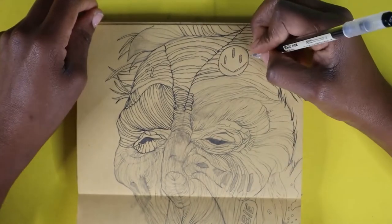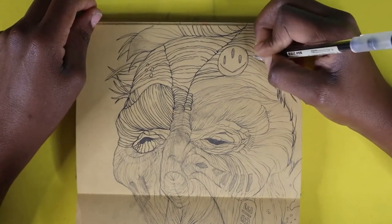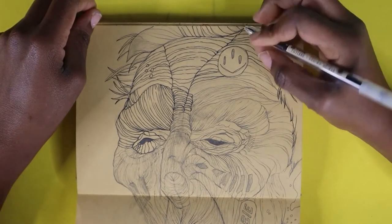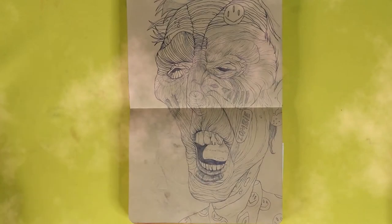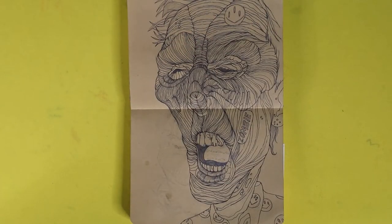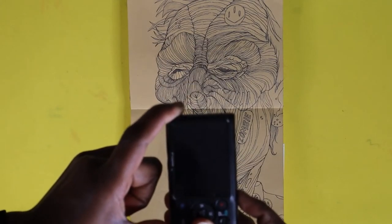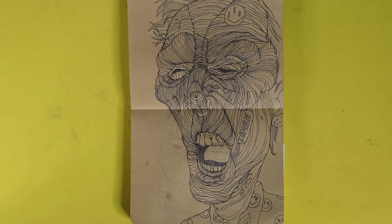I've been inking this for a while, so let's speed this process up with a little magic — and bam! Now that the inking is done, oh my gosh I just love all the details. I'm going to take a picture, and I have another video I'll be posting soon of me creating this digitally and creating stickers and prints to put on my shop.